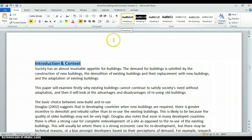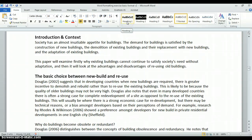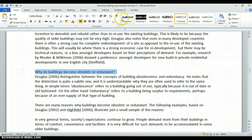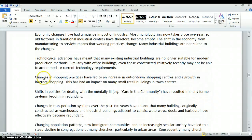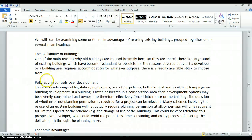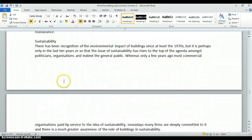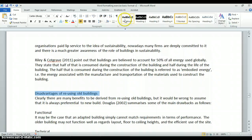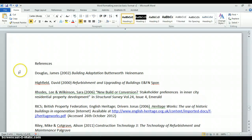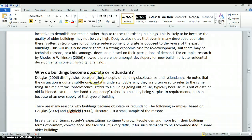I can now go through the rest of the document, select each paragraph heading, and simply click Heading 1 to apply that style. Bear with me while I work through the document — updating all the other paragraph headings, including the Conclusion and the References.